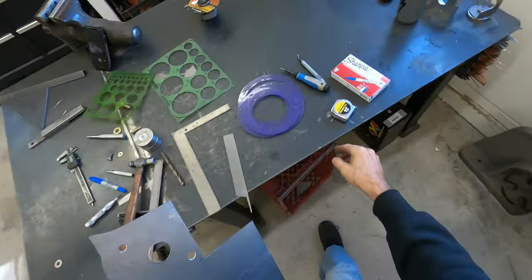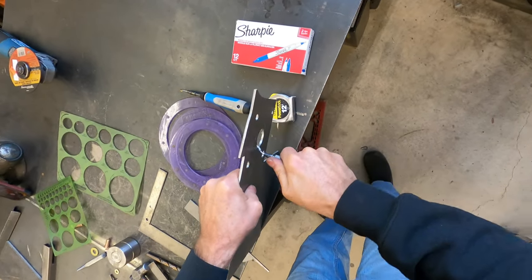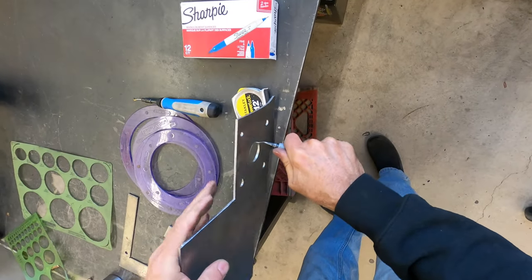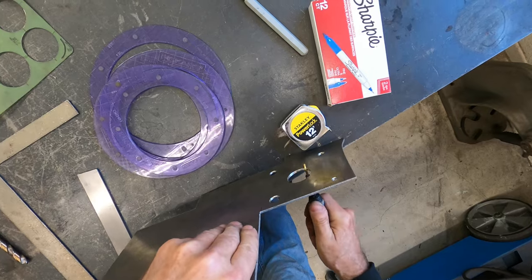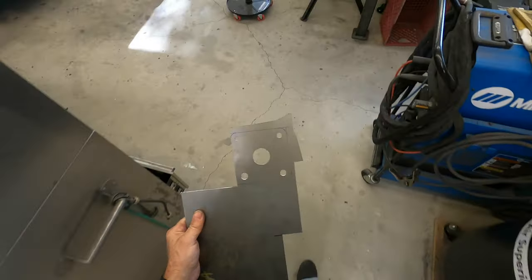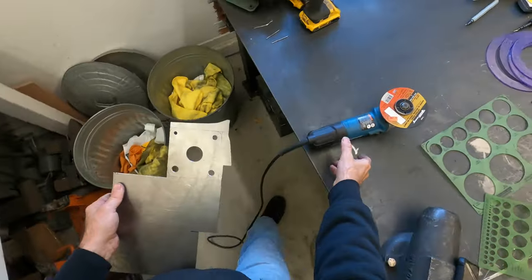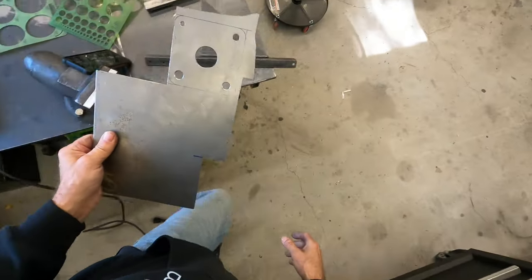A way you can clean up these holes is with deburring tools — they take the burrs off. There's one for inside if you want to deburr the inside of the hole, same purpose. There are several ways you can cut the square: you can use a plasma torch, or another alternative is a four inch grinder with a cutoff wheel. But since I have a band saw, that's pretty much primarily what I use if I can fit it in the band saw.